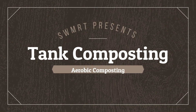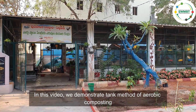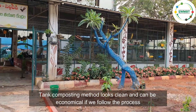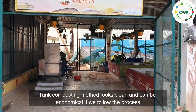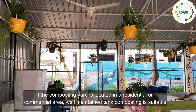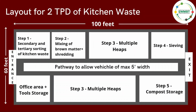SWMRT presents Tank Composting Civil Structure Setup. In this video, we demonstrate the tank method of aerobic composting. Tank composting looks clean and can be economical if we follow the process. If the composting yard is located in a residential or commercial area, well-maintained tank composting is suitable. Sample layout drawing for the shed.